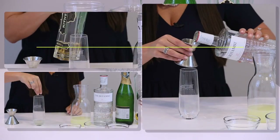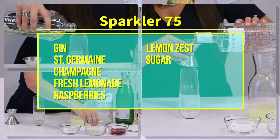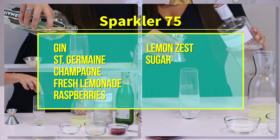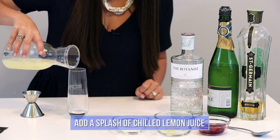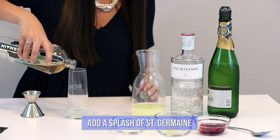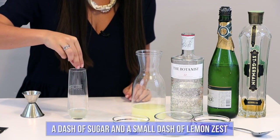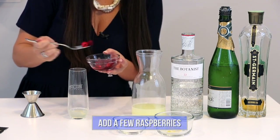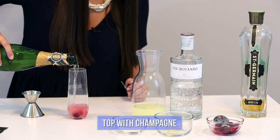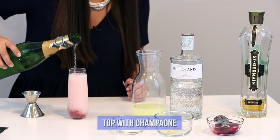Alright, it's time to mix it up, and just like that we've got a Sparkler 75, a twist on one of my favorite classic drinks, the French 75.